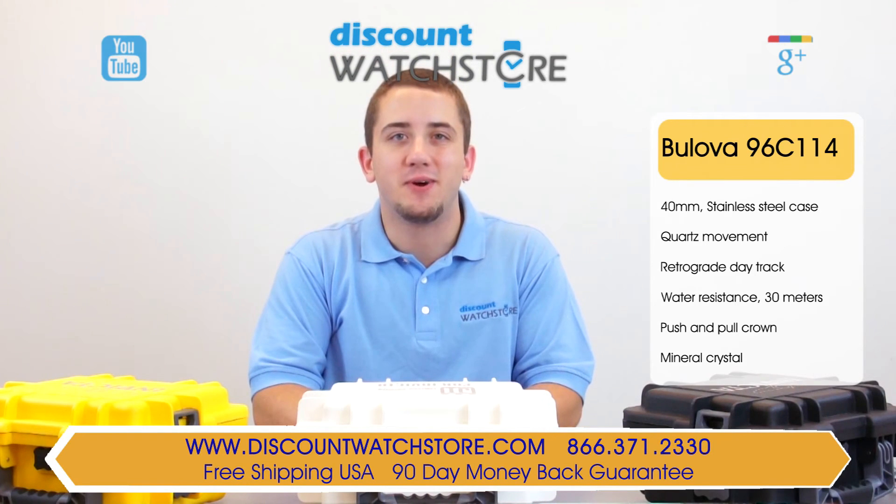So what are you waiting for? Get this Bulova from Discount Watch Store, where we save you money every day. And if you have any questions, help is just a quick phone call or email away. There's no long holds, no automated messaging to deal with, just a good old-fashioned human on the other end, eager to assist you.